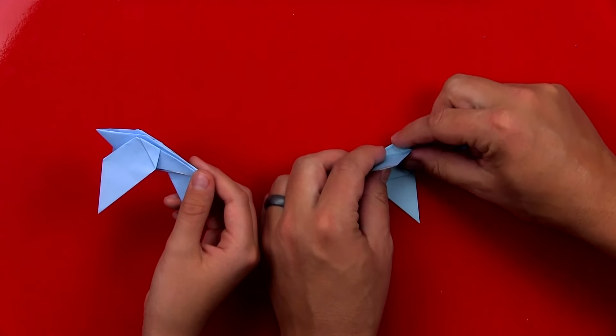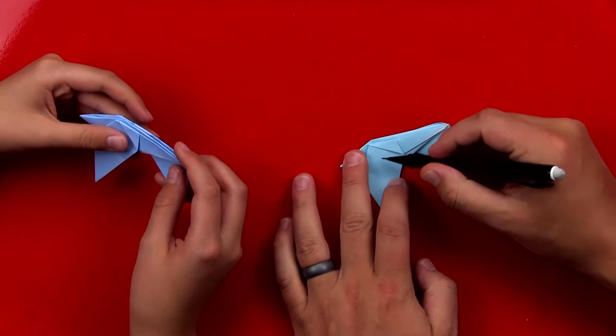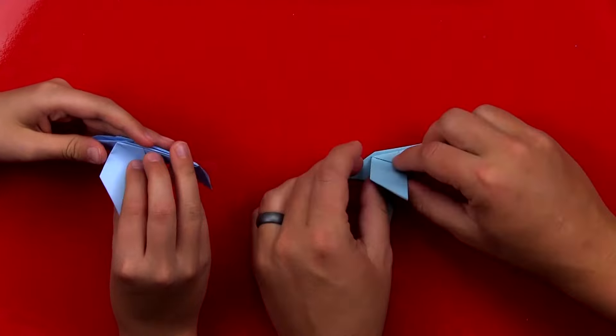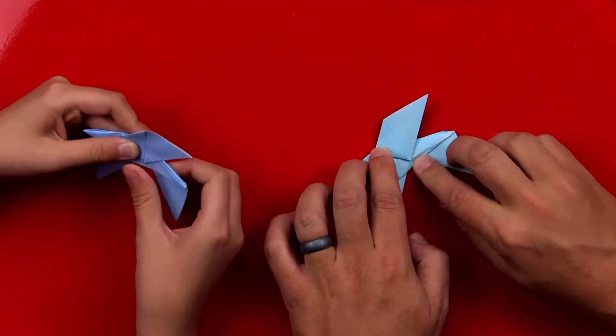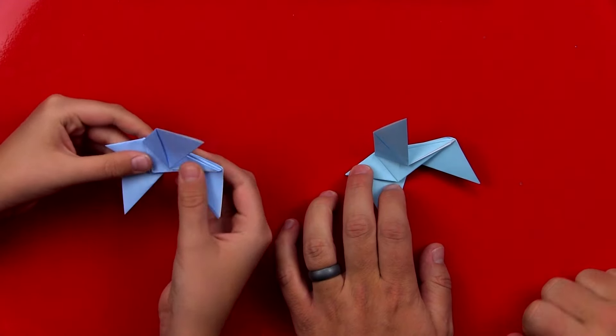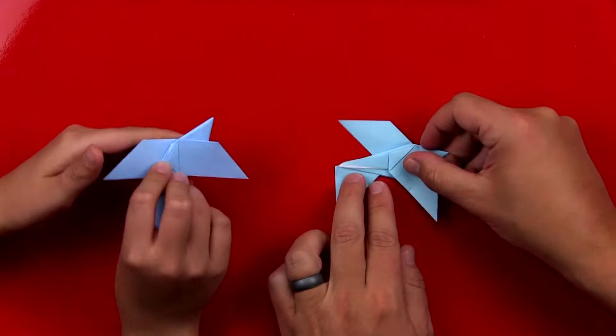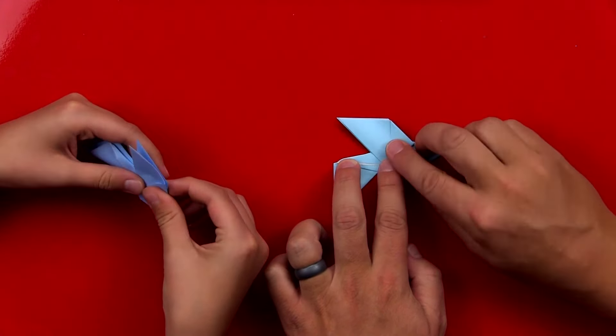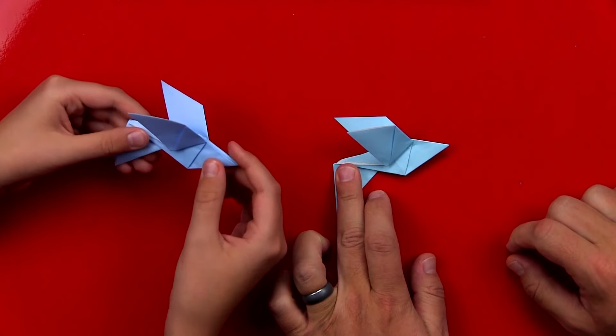We're going to fold the wings back up. We're going to fold right along this edge right here, so we're going to fold this wing up. Good. We're going to flip our model over and then do the same thing — fold against that edge. It should be a real easy fold.